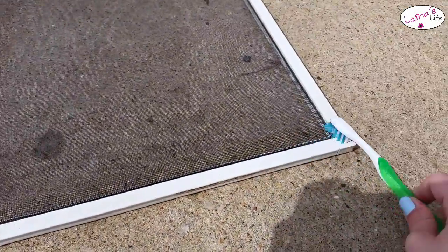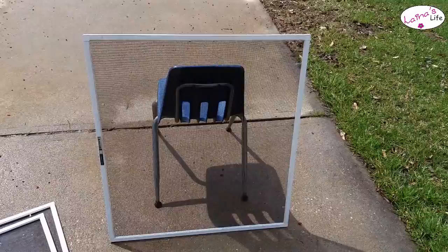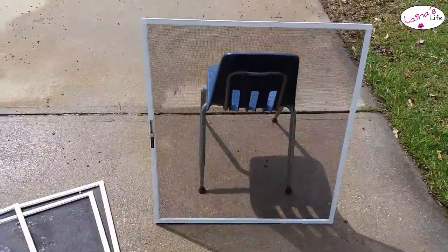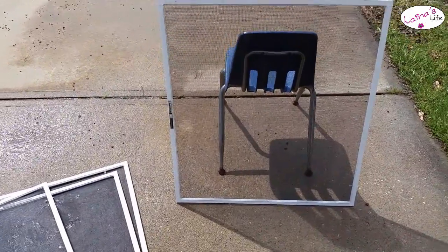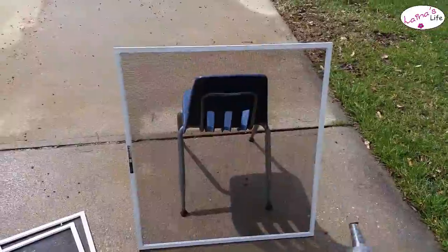Then you're just going to rinse it off with water with the garden hose when you're finished. I set mine up against the chair to make it a little easier — laying it on the driveway was making it more messy and dirty because of the dirt on the driveway. So up against the chair it is. Just got my garden hose here, going to spray it down.